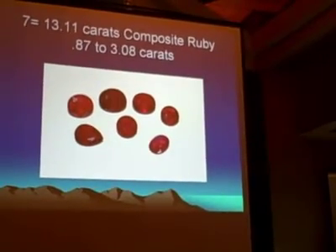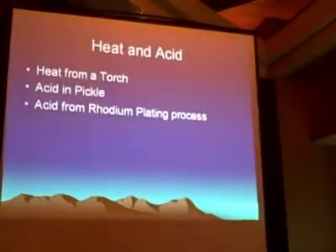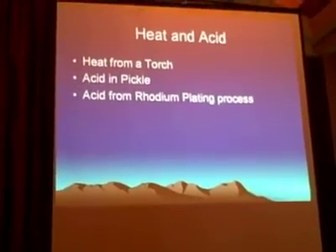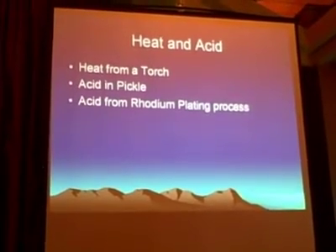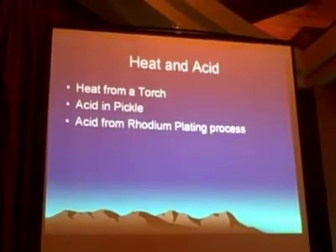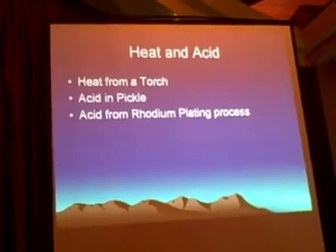Here is 13 carats of composite ruby — 87 points up to 3 carats. The three things you need to watch out for at the bench and at the jewelry store are heat and acid. Not a lot of heat, and not a lot of acid we're talking about — heat from the torch, acid from the pickle, and acid from the rhodium plating process. Those are the things most commonly going to damage a composite ruby.